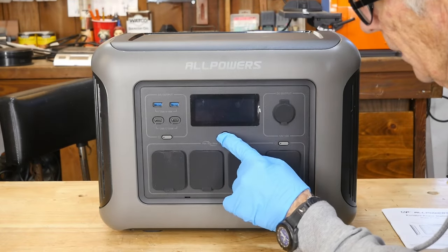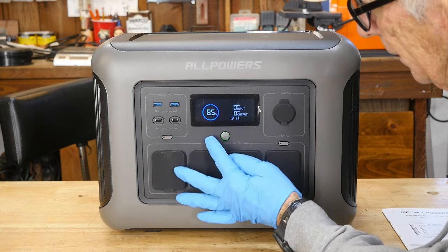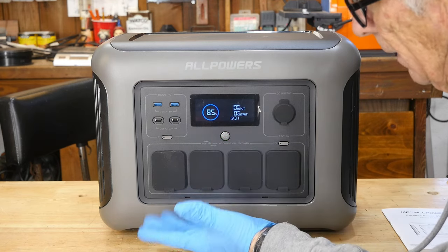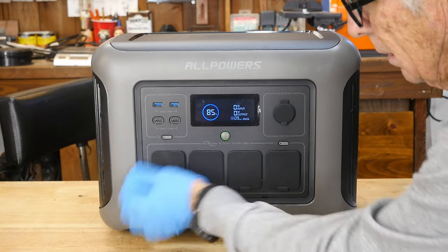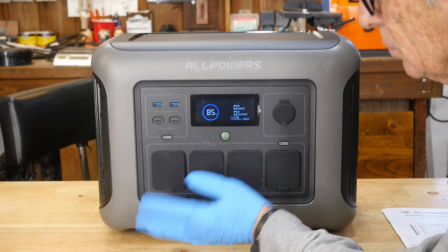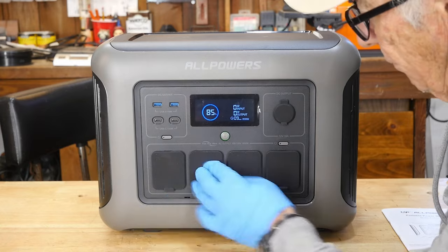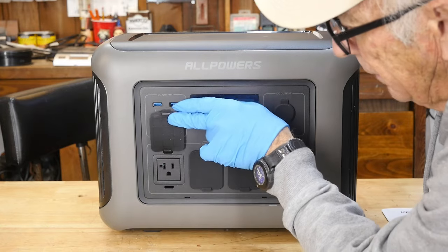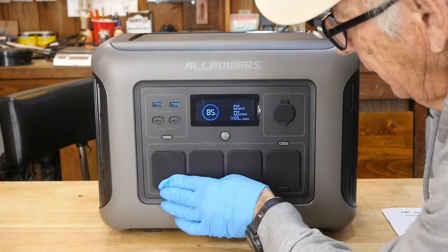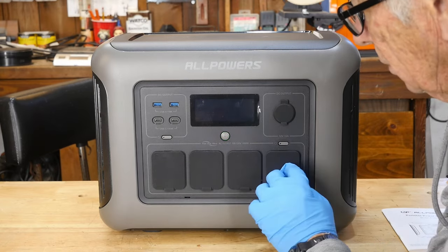The first thing I'm going to do is turn it on. AllPowers has always had a really nice display right here. I put a thousand-watt load on it this morning to bring it down to 85%, because I want to take this outside and put solar panels on it to charge it back up. Like most power stations, we have four outlets here — four regular plugs — with a total of 1800 watts, so we could put multiple loads on here.